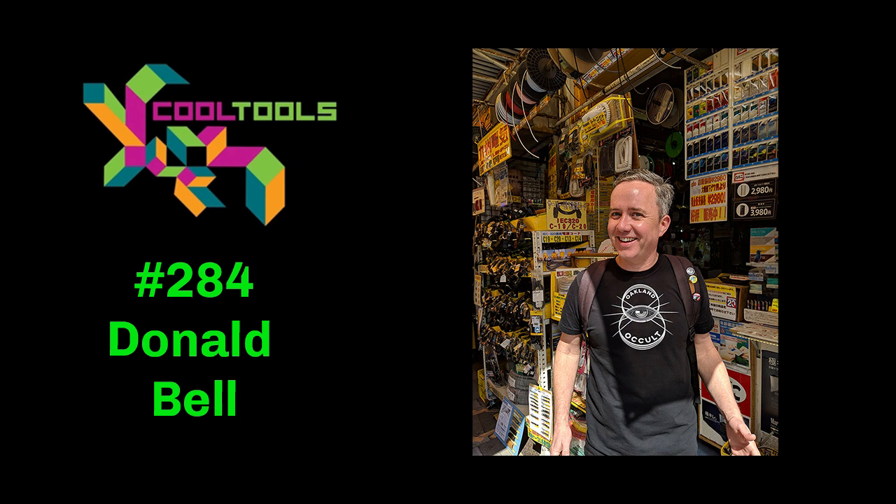The second pick is workshop storage organization — something anyone with a workspace struggles with. There are a million different solutions depending on size of items, access frequency, and available space. Donald has a pretty small workshop, and many friends have storage bins with custom shelving units. He ultimately went with Akro-Mils bins, which are stackable and come in a hundred different sizes and flavors.